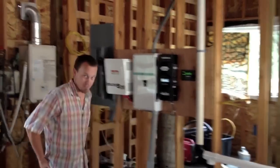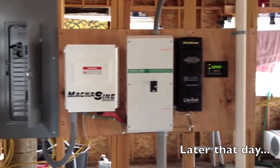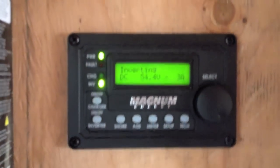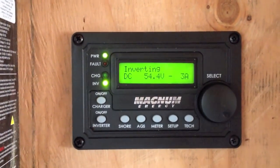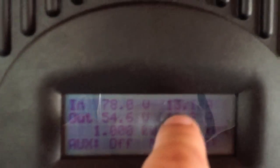Currently pulling 78 volts at 17 amps. If you times those together, you get your wattage. The calculator is on the iPhone — here we are. The system is working properly. The inverter is inverting. Looks like about 175 watts. The charge controller here — from the solar array, we have 77 volts at 13.1 amps. It's giving us exactly 1,000 watts.